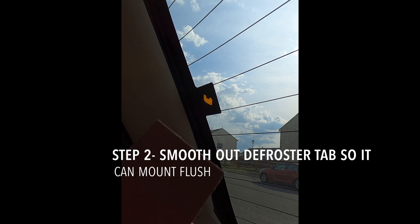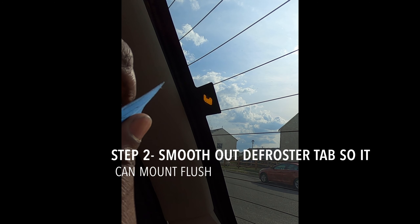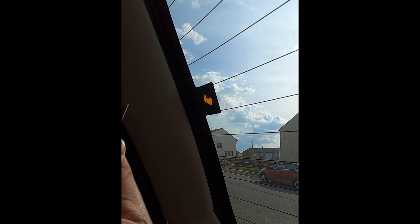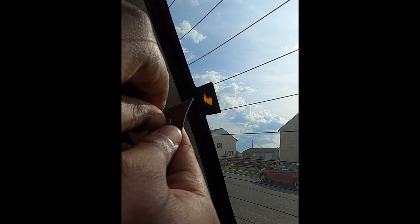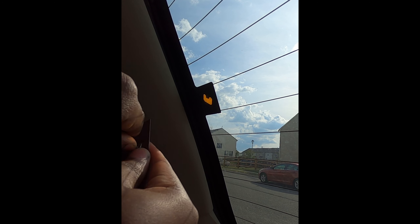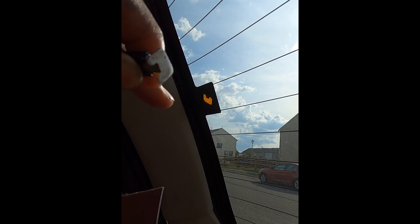Now that we've cleaned it with the alcohol towelette, we're going to get the sandpaper that came with the kit and we're just going to sand it down. And that is now nice and smooth.